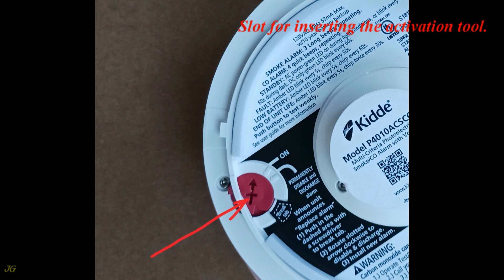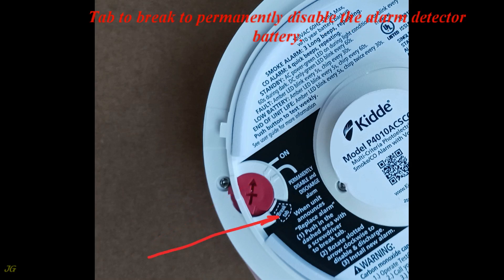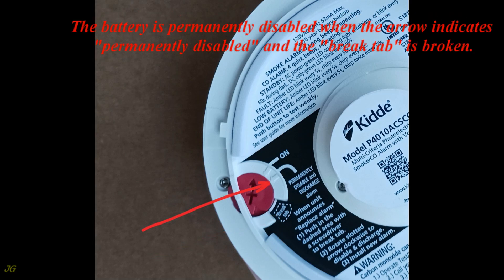Slot for inserting the activation tool, and an arrow showing the knob position. The battery is activated when the arrow points to the mark. A tab to break to permanently disable the alarm detector battery — the battery is permanently disabled when the arrow indicates permanently disabled and the brake tab is broken.